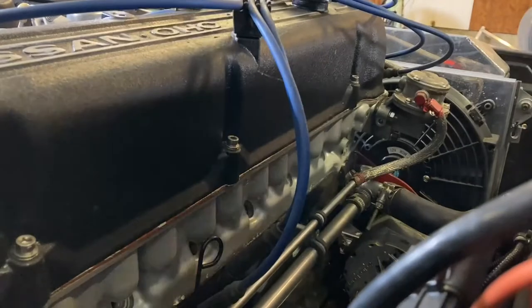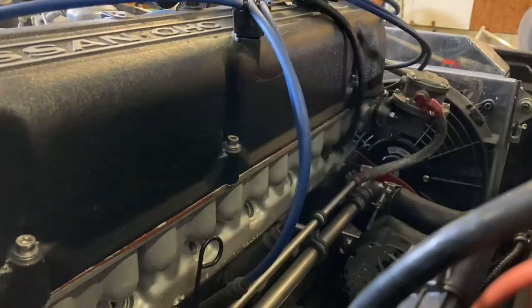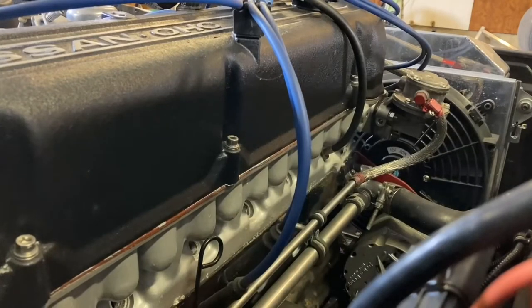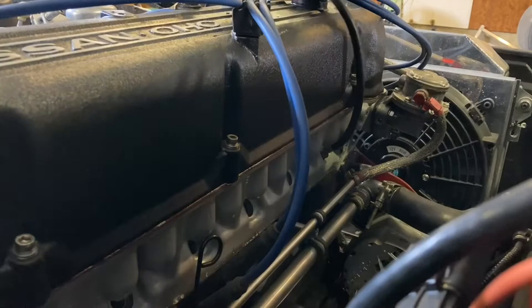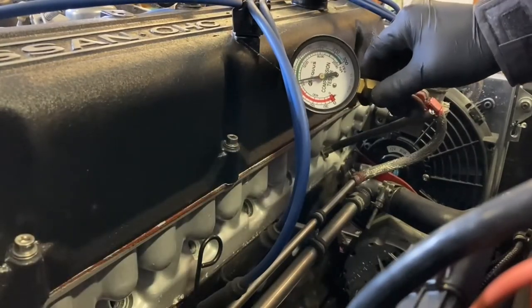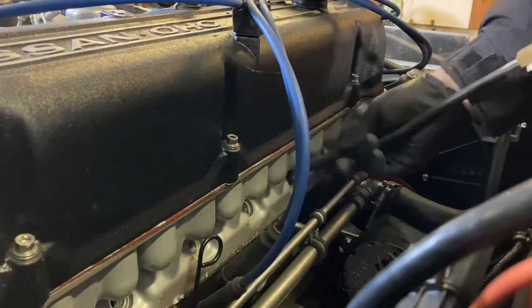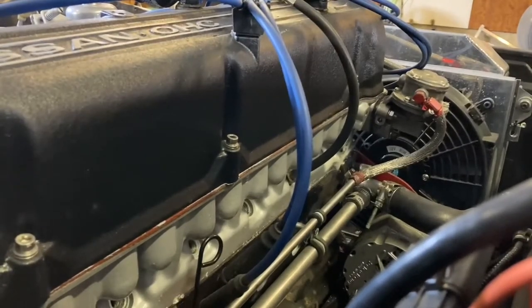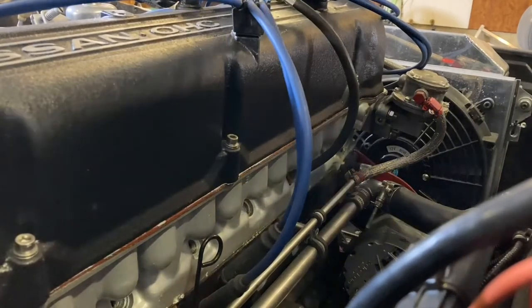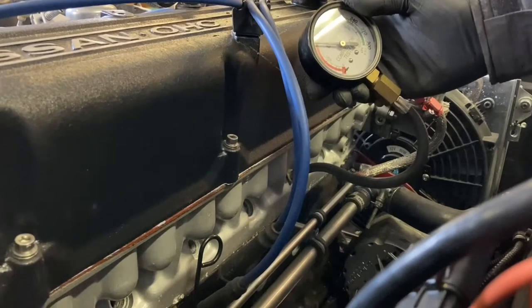Now we're back to the resistor style. Compression gauge hooked up - we'll start on cylinder number one, give it a couple of cracks and see what compression we hit. That shows about 120 PSI on cylinder one. For the next one we'll see if they're all the same - it's even lower. I don't like that. It's only just over 100 PSI.